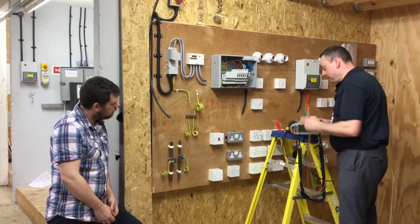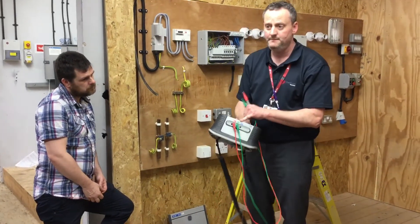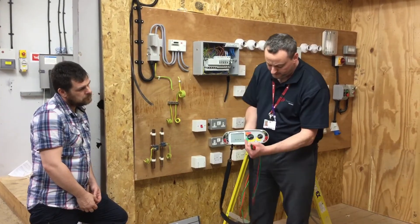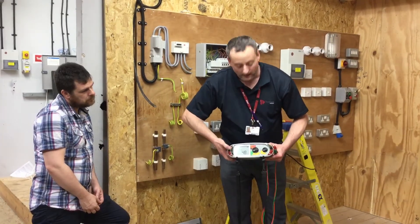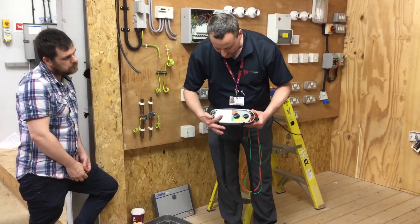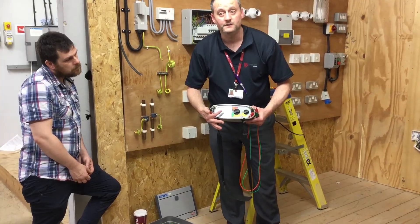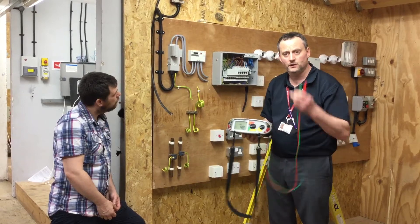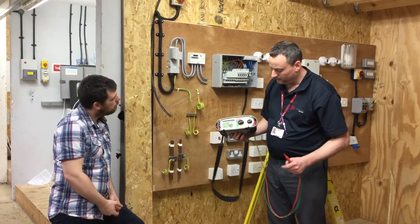We can set our instrument up. We're using a two-lead test, so we're going to be using the red and green slots in the top of our MFT, and we're going to set our instrument to loop. We use the arrow to scroll through to choose the appropriate setting — we're currently on a three-lead low reading, and now we're on a two-lead high, which we're going to use. We can do this on the high setting because there are no RCDs that will be affected by the test.